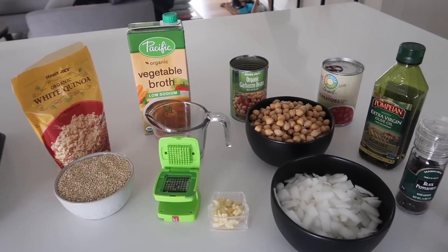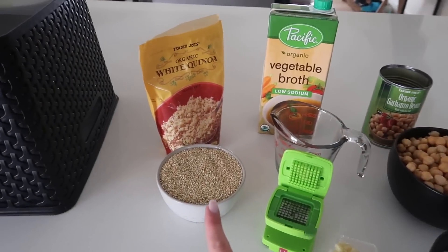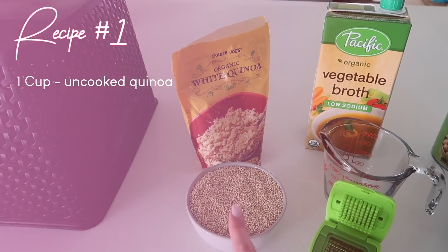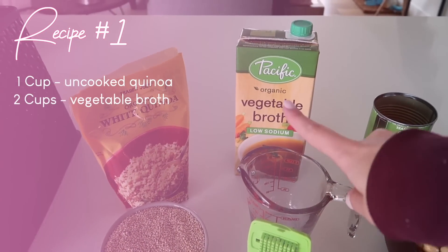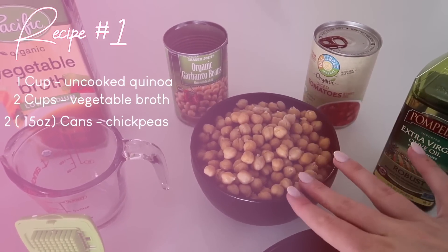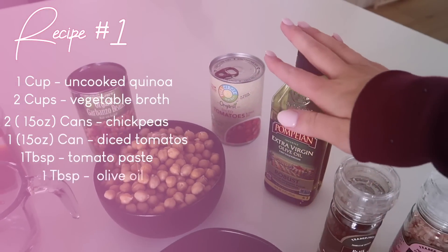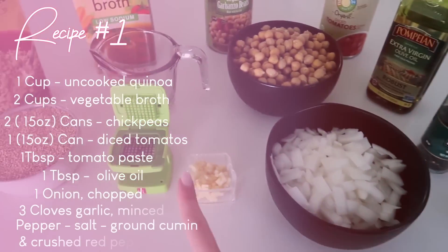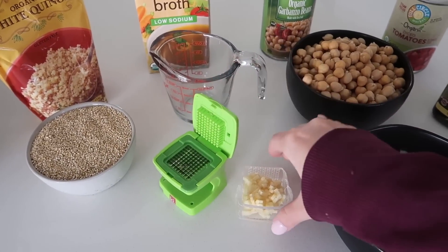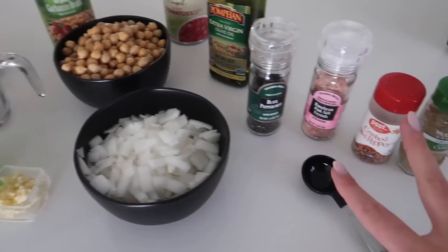These are the ingredients that we need for the first recipe. I took the time to lay everything out and do a little bit of prep. You will need one cup of uncooked quinoa — make sure that you rinse this very well before you cook it. We're going to have two cups of vegetable broth, two cans of chickpeas, drained and rinsed, one 15-ounce can of diced tomatoes, one tablespoon of olive oil, one chopped up onion, and three cloves of garlic minced. This is a nice little garlic mincing tool — I just pop them through here and look at that: minced.